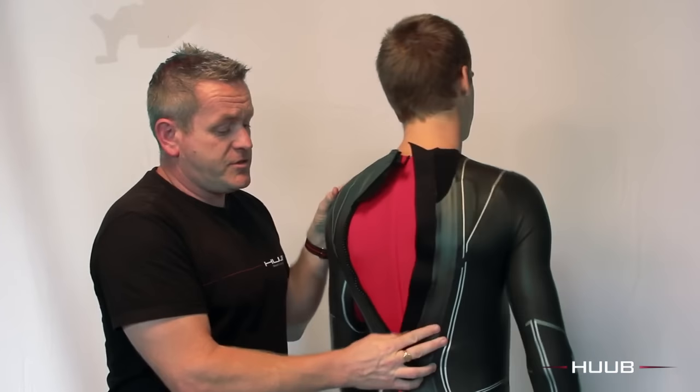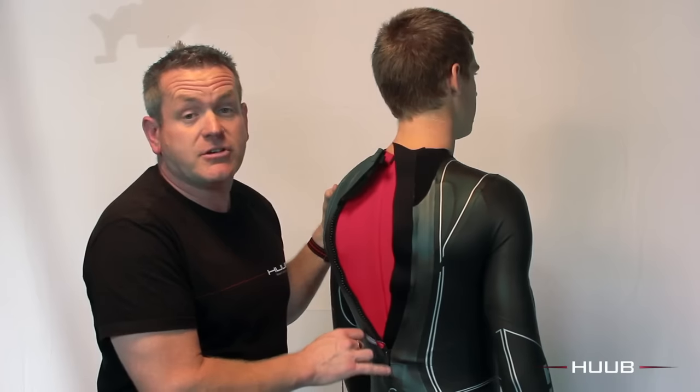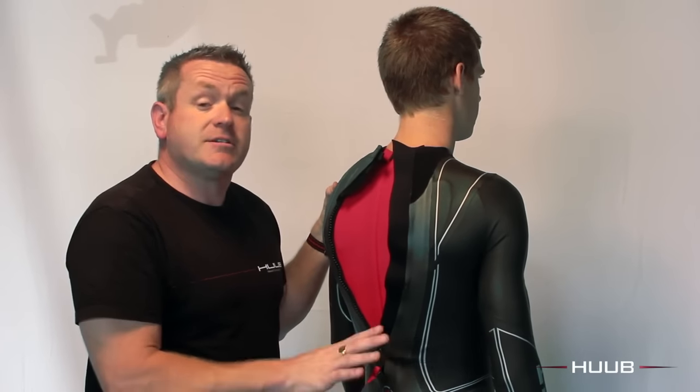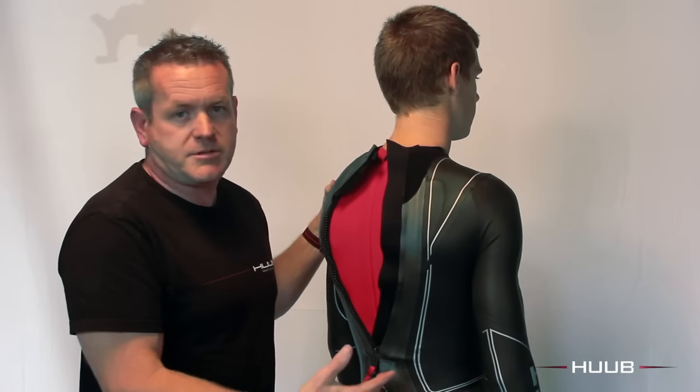The Hoob wetsuits use a breakaway zipper and we strongly advise you fasten that up at least an inch at the bottom before you put the suit on. The entry-level suit doesn't have this — it has a regular zipper, and other wetsuits from other companies will use a regular zipper also.